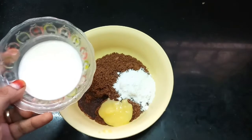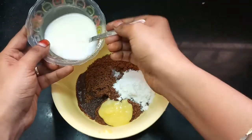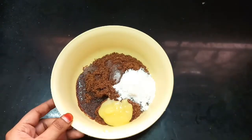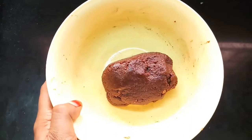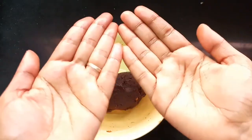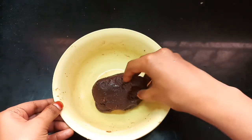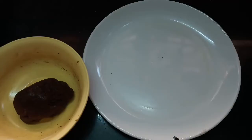Add 2 to 3 spoons and mix. You can make it as thick as you like. Shape the mixture into small or medium-sized balls. Now we can transfer the balls to a plate.